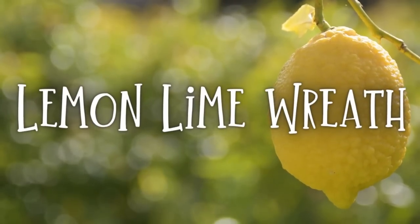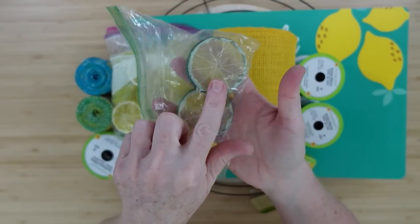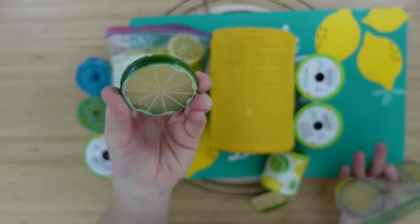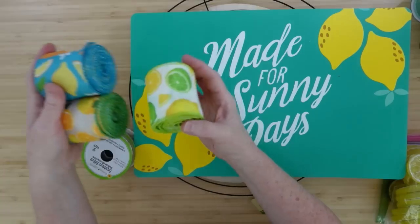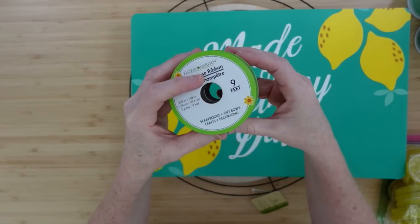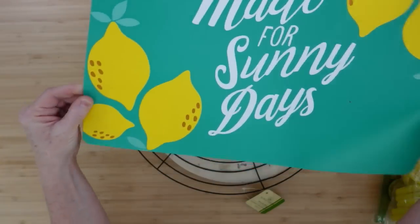The first project is a lemon lime wreath. We're going to need some type of lemon — you can use artificial whole lemons or sliced lemons. I'll talk about where you can find these shortly. We're going to use some burlap from burlapfabric.com, some ribbon from Dollar Tree, and a placemat from Dollar Tree.